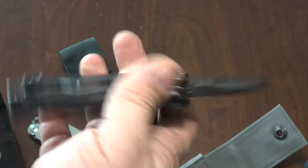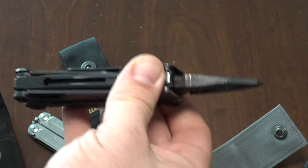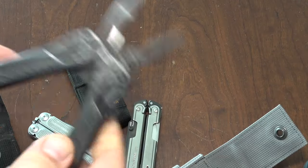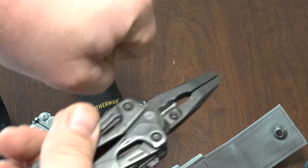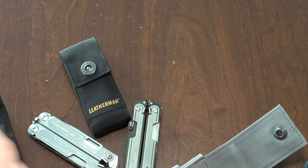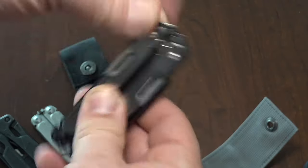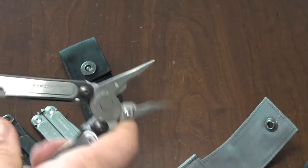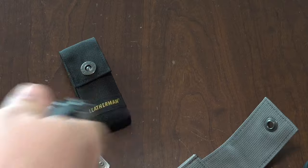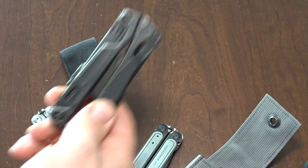This is Leatherman beating Gerber at their own game. Sometime in the early 2000s, Gerber's mass production went up and their quality went down. But the OHT — I love flicking it open with one hand. Because when I need to use the pliers, usually my other hand is occupied on a hydraulic hose or something. I can't reach in to grab my multi-tool and pry it apart with both hands. A lot of Leatherman tools require two hands to open, but the OHT was a one-hander.